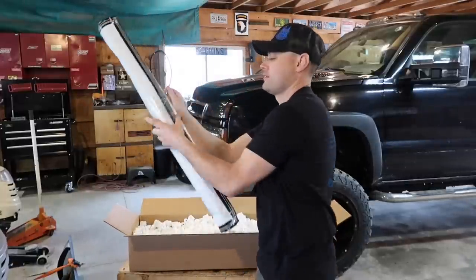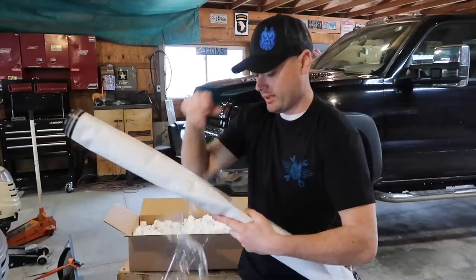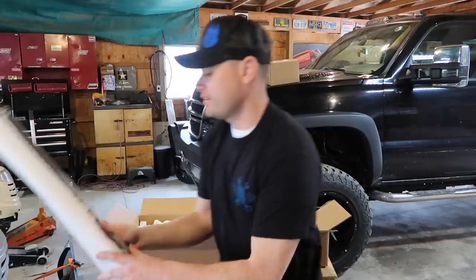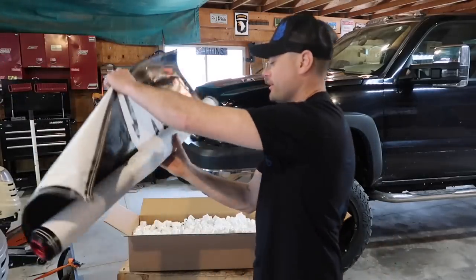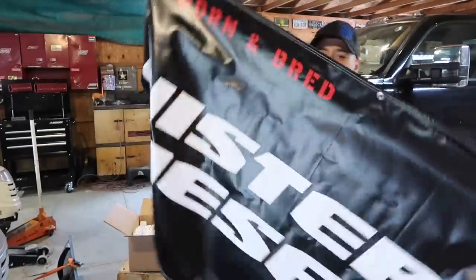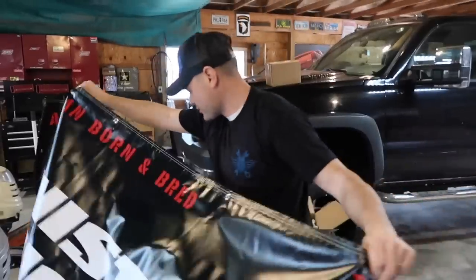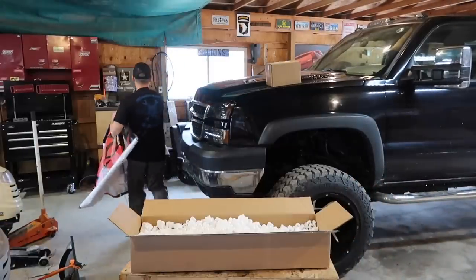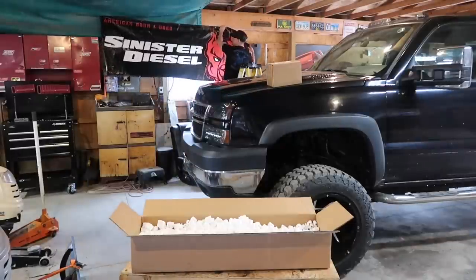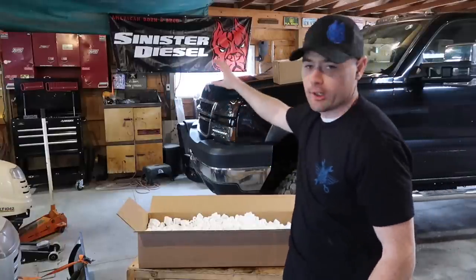I knew they were gonna send me one of these banners. Honestly I had no clue what it was gonna look like, but I knew what it was gonna say. They said they'd send me one for my garage — I wanted one. Oh, this is awesome, it's huge! Holy cow! Yeah, I'm gonna hang this up right now actually — I'm doing this right now.